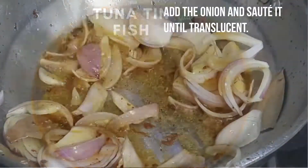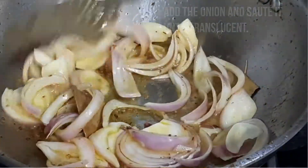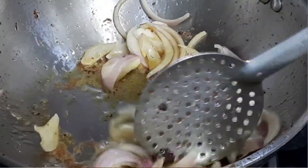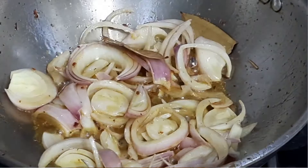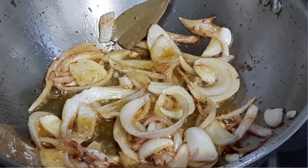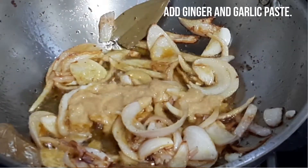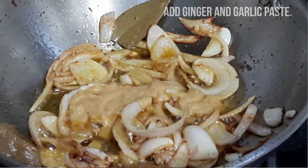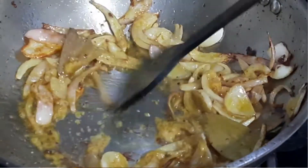Add the onion and sauté it until translucent — it takes about one minute. Add ginger and garlic paste. Fry them under high flame until the onion starts to turn a golden color. Stir and mix occasionally to avoid burning.